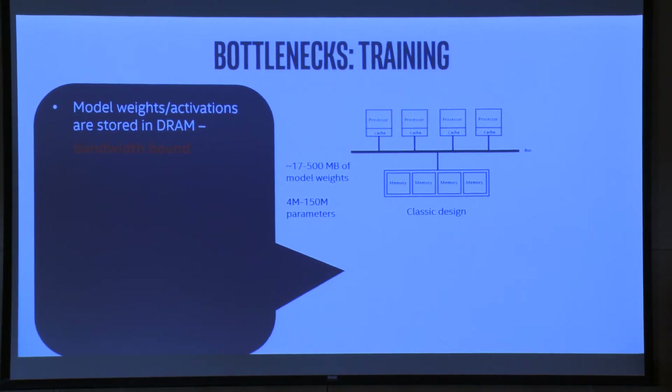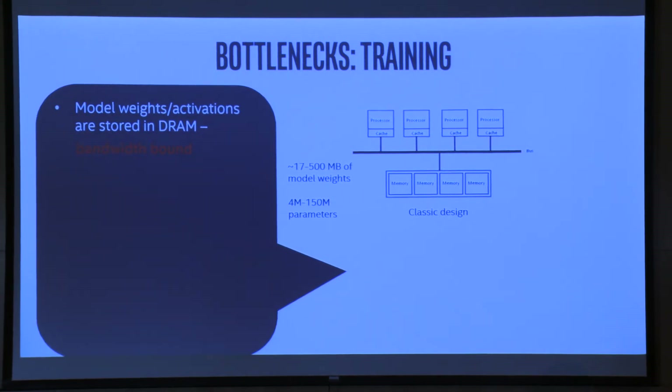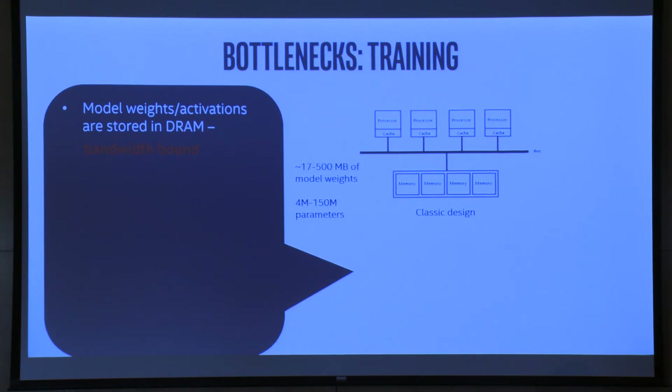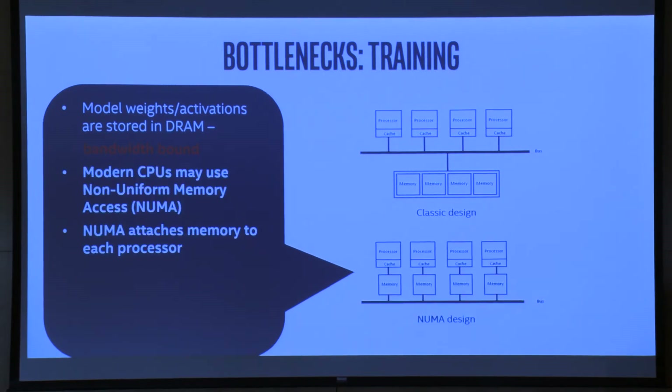Looking at those calculations, the floating-point units can't be fed fast enough because RAM simply isn't fast enough. Things are memory bound. The smallest model I could find was maybe SqueezeNet or MobileNet at about 17 megabytes, but the activations are so big that going down to 17 megabytes won't help much. The processor cache on the highest-end Intel server CPUs is about 40 megabytes; on desktop CPUs it's more like eight. So it's not going to fit in cache anyhow.